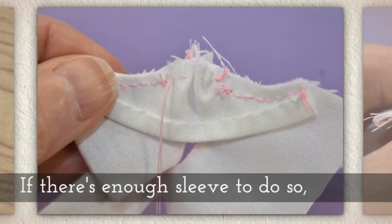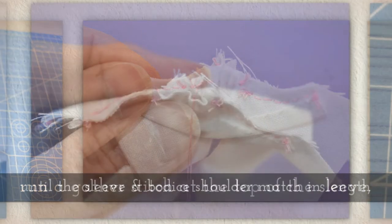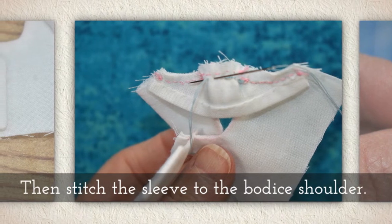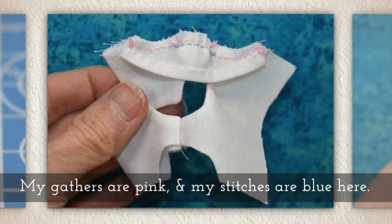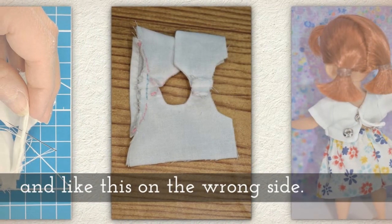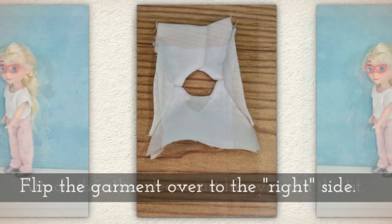Usually the sleeve has a little more fabric. If there is enough fabric in the sleeve, run a gather stitch at the top of the sleeve until the sleeve and bodice shoulder match in length. Then stitch the sleeve to the bodice shoulder — actually attach it. My gathers here are pink and my stitches are blue, so you can tell the difference. Your garment now looks like this on the right side and like this on the wrong side. Follow the same directions to attach the other sleeve.